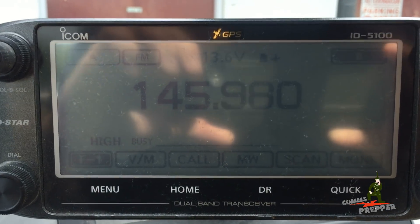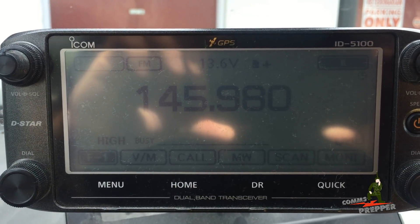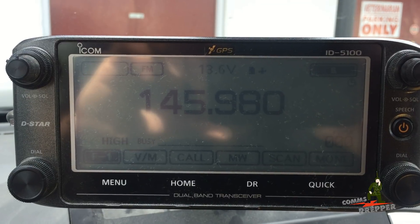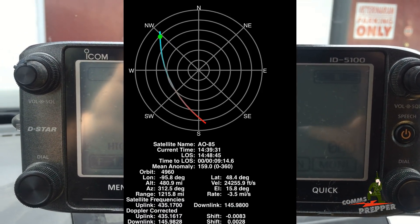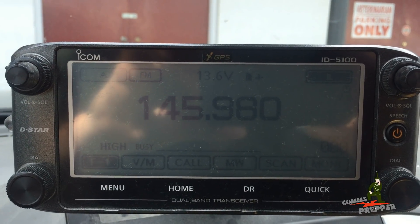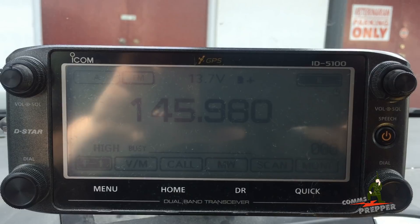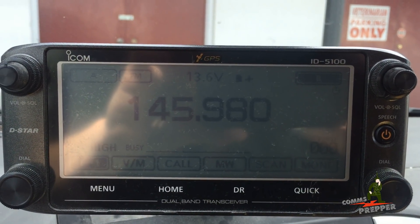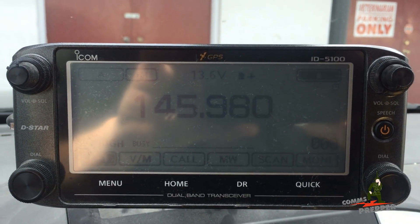Hello YouTube Preppers, this is the Comms Prepper. It's been a while since I made a video, but I'm back home now and I'm sitting in the parking lot here at the laundromat. We're going to try to pick up the AO85 Amateur Radio Satellite using the truck radio here. We've got the radio tuned up to 145.980. You have to turn the squelch completely off because the satellite is too weak to actually break the squelch. We're going to see if we can pick up some voice traffic on that satellite sitting here in the parking lot.